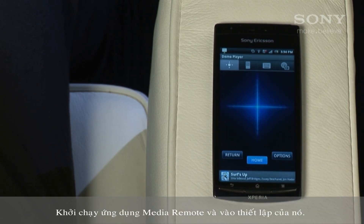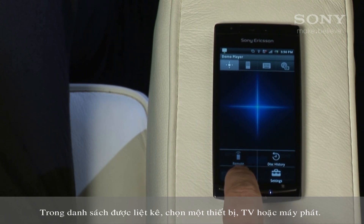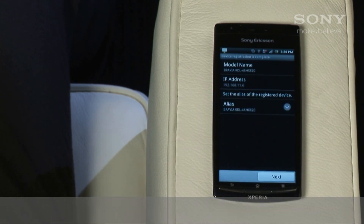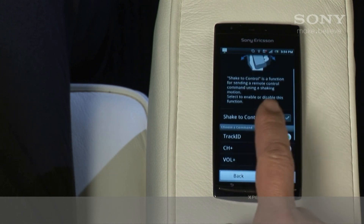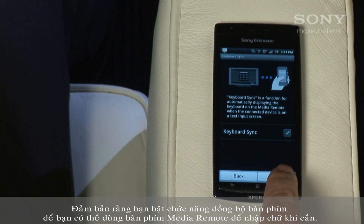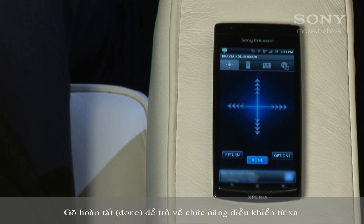Start the Media Remote app and go to its settings. Under choose a device, your TV or player should be listed. Choose the one you want to control. Follow the prompts, making your preference choices. Make sure you enable keyboard sync so you can use the Media Remote keyboard to enter text when needed. Tap Done to return to the remote functions.